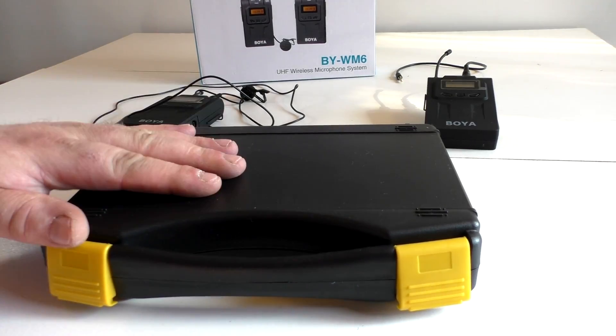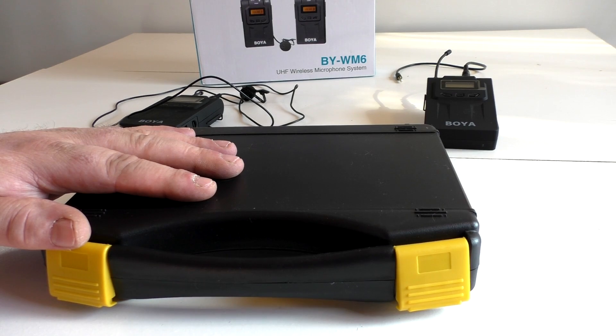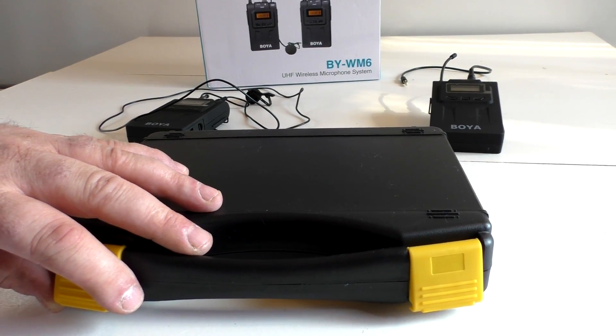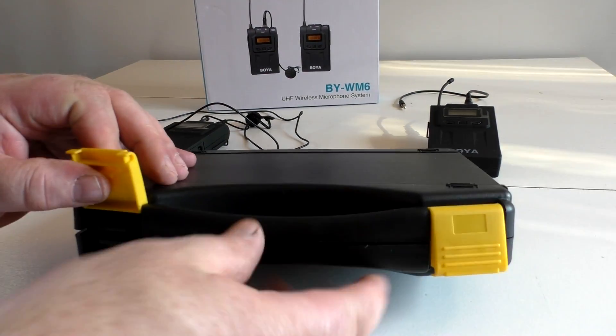Now, why I ended up buying this was I run shotgun mics and everything, and I needed something wireless. I think I pretty much graduated to that level with my videos. Did a lot of pairing on reviews and whatnot, settled on this. It's not real cheap, but it's not going to break the bank. I do believe it was around $140 on eBay. You can get it on Amazon or whatever.